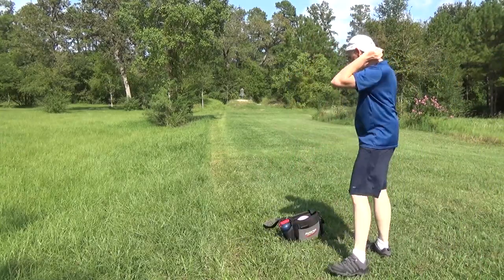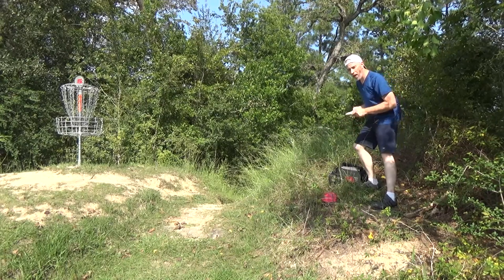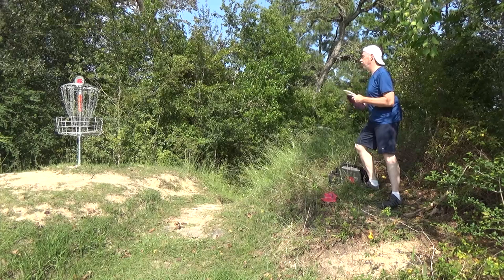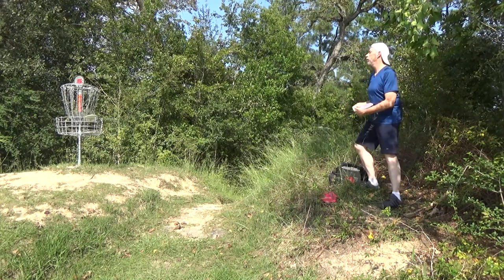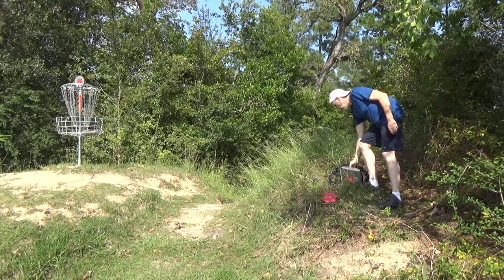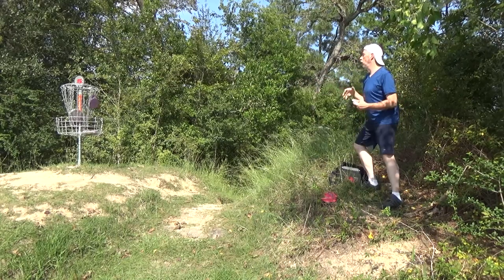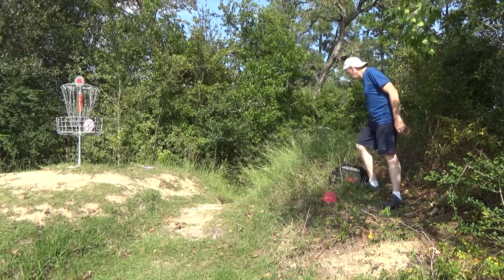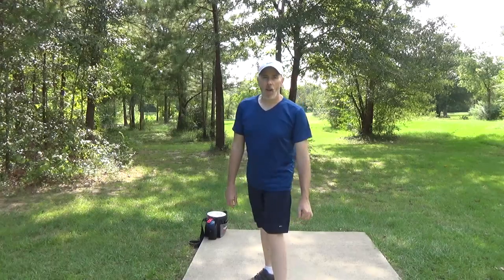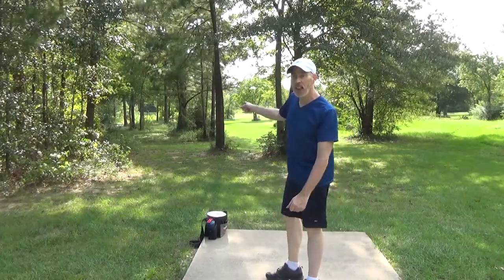I'm not gripping this very well. When I went to retrieve this disc, the camera fell over so there may be some debris on the lens — I can't really tell. Regardless, I need to practice. Just so you know, odds are very high I'm not going to make it past both these trees with both these discs.